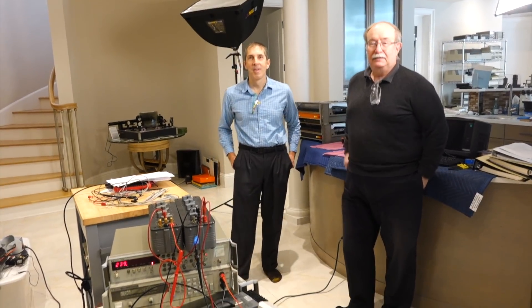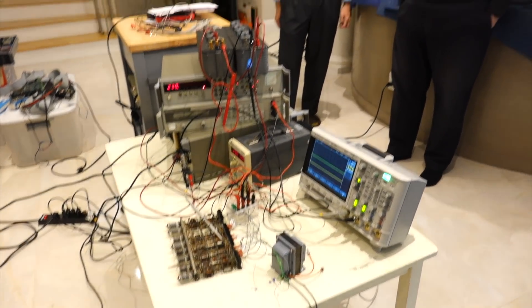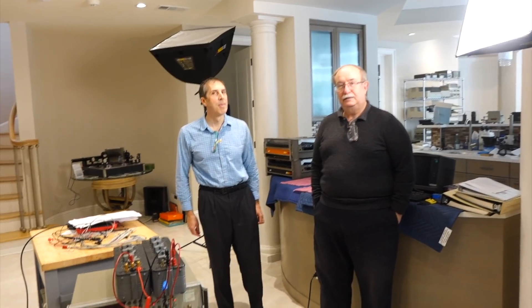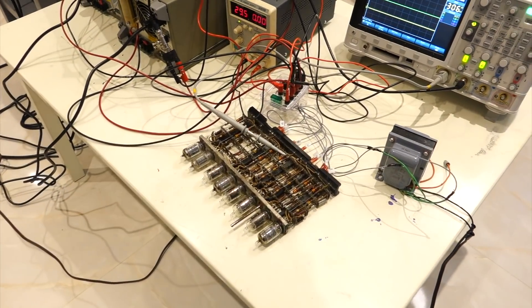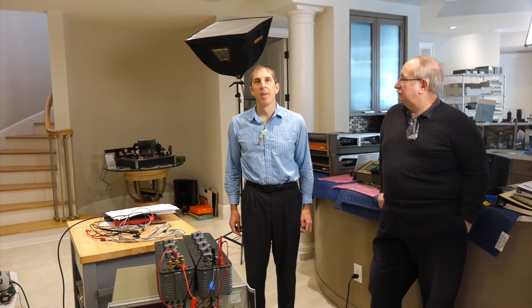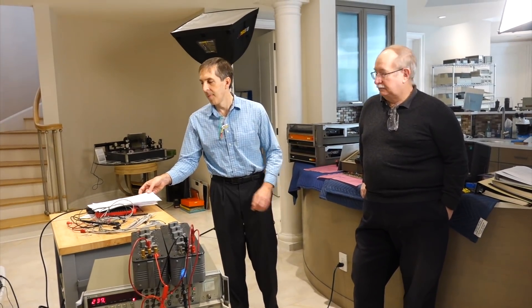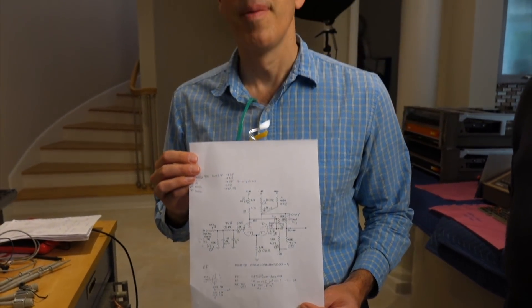Today we are going to do some old IBM tube technology. Carl, this is your module, right? This is a tube module from the 705. Ken has reverse engineered it, as usual, and he thinks he has found what it is. You have the schematics of it. So what is it, Ken?